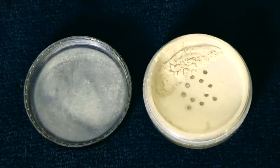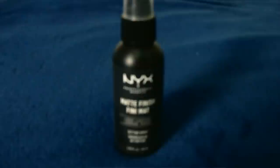Next we've got highlighter — this is kind of optional because if you get a contour palette that has highlighter in it that you're happy with, maybe don't worry about it separately. But I really like this NYX holographic one — it comes out with almost a bluish sheen, it's not technically holographic but it's pretty.